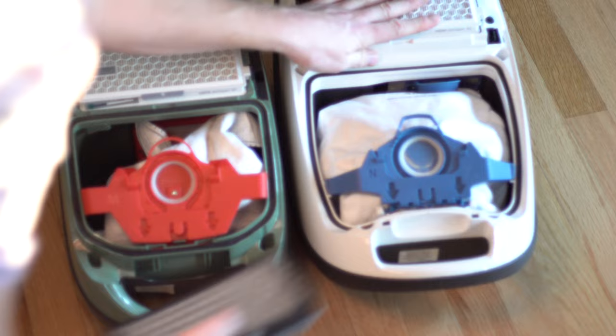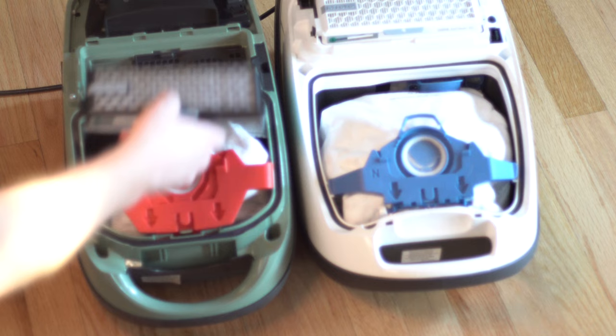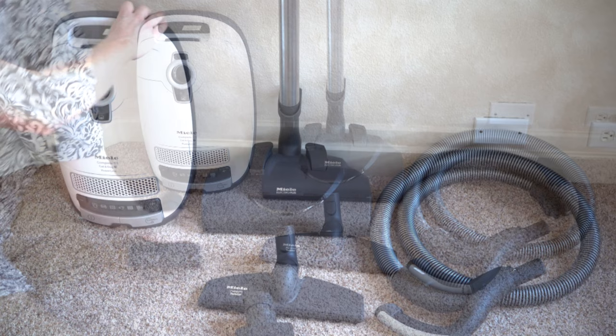Personally, I don't find the carbon filter to be necessary with my two cats and one dog, but I know some people don't groom their dogs and some animals can get really stinky, so it could be very helpful for those people.